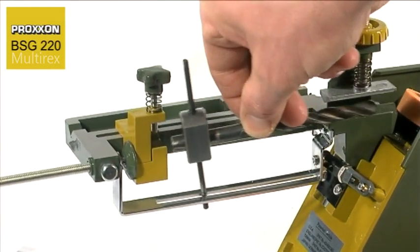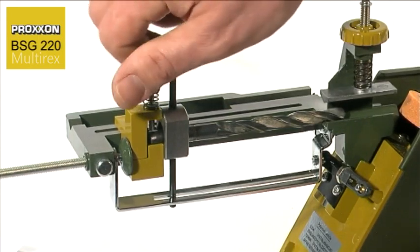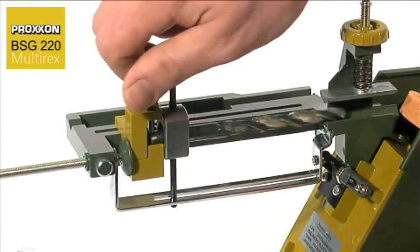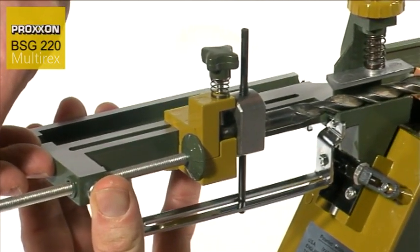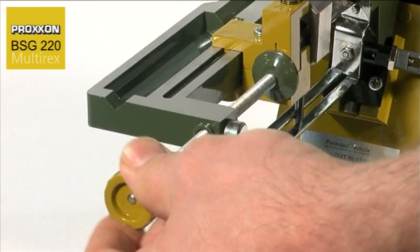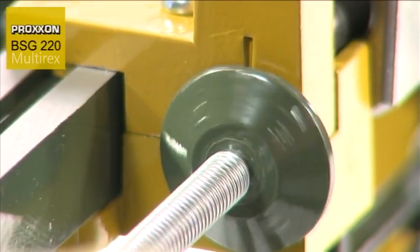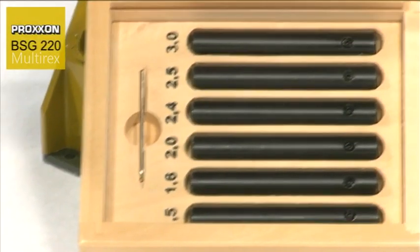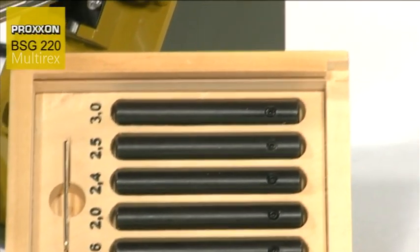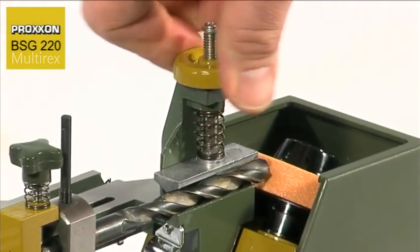This does not pose a problem for our BSG-220. Drills with diameters ranging from 3 to 13 mm are always ground correctly thanks to a sophisticated patented mechanism. Correct in this case means that cutting angles are ground in compliance with DIN standards to ensure optimum drilling results. A special adapter set is provided for grinding small diameters. This not only saves a lot of money, it also saves a lot of time.